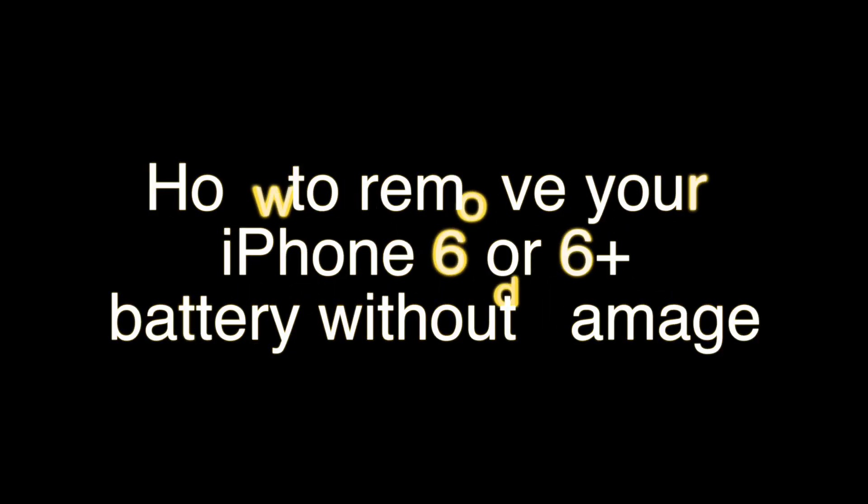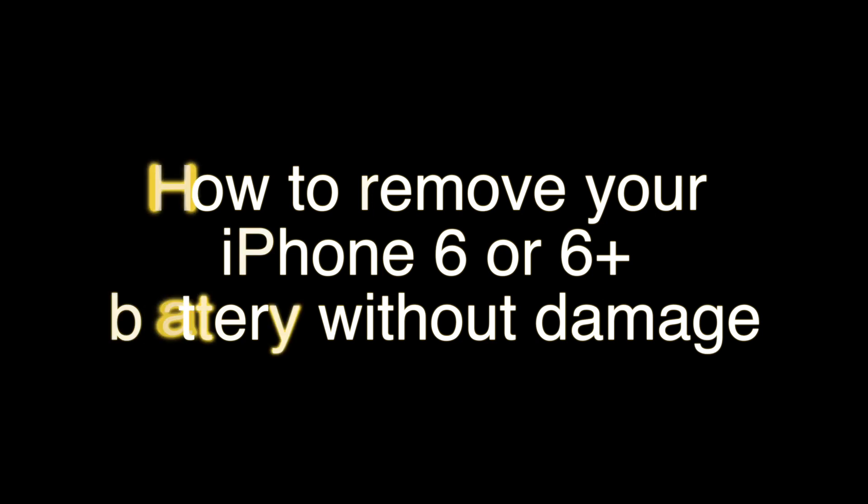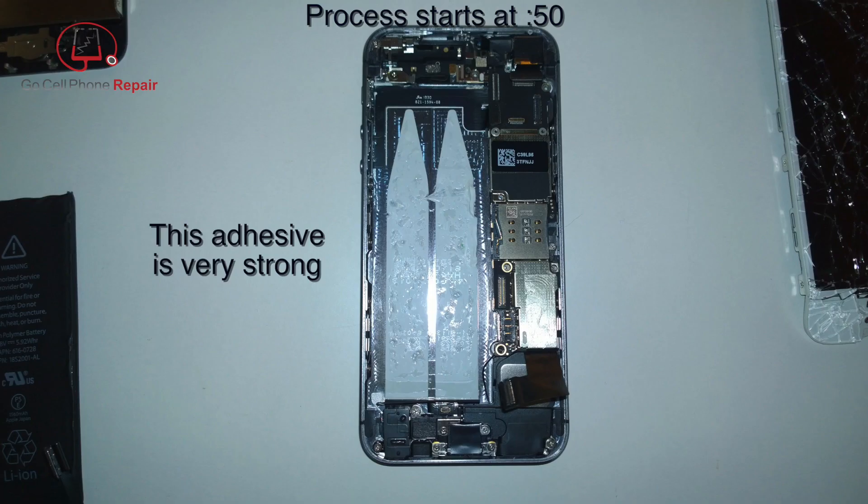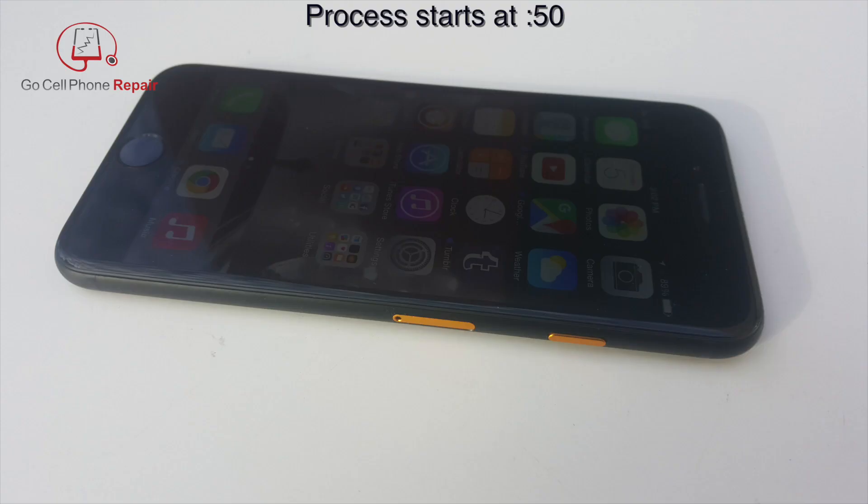Today we're going to remove the battery from an iPhone 6. You can also use this technique for iPhone 5C and 5S. The adhesive under these batteries tends to be very sticky, and if you don't remove them properly it's very easy to damage or rupture the battery — and you don't want that to happen even if you're replacing it.